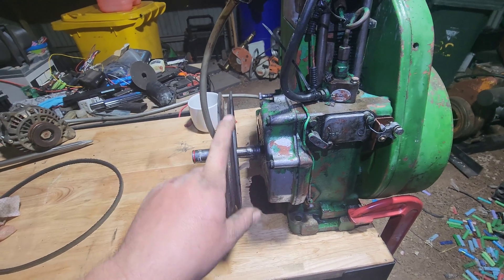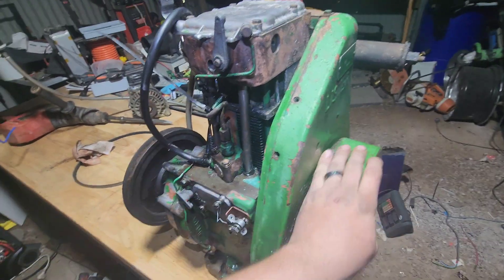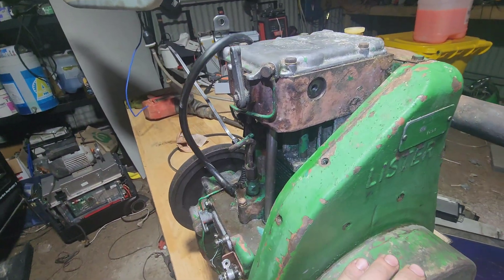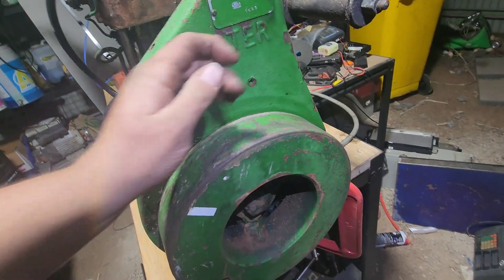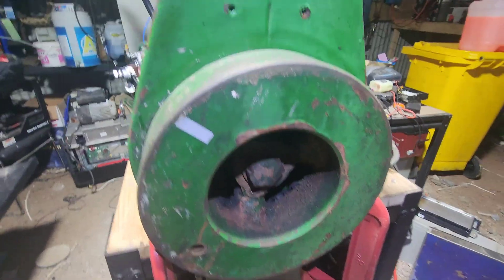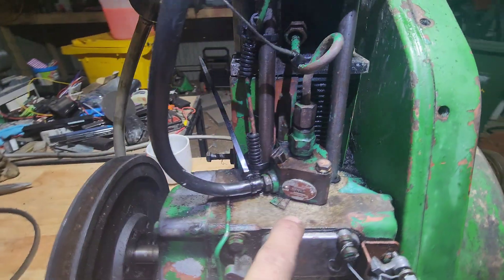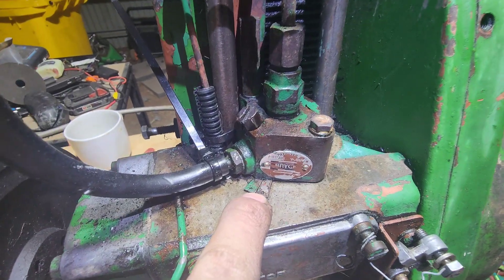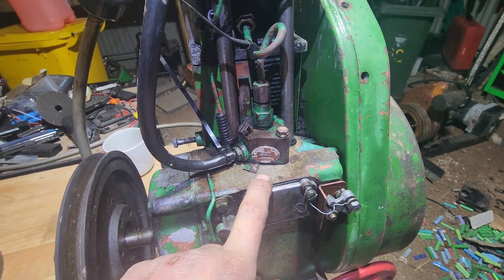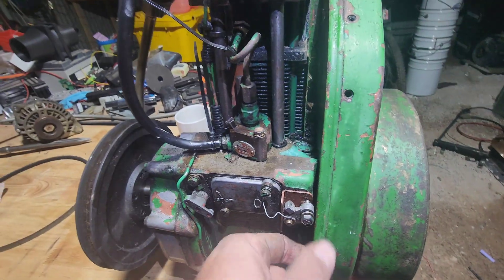It has an output drive and a flywheel, manual start. You've got a decompression lever which holds open the exhaust valve, which allows you to wind the engine over by way of a crank handle. You spin it until it goes pop, then you release the decompression lever and away it'll go. It's a Bryce injector — they use shims here to adjust the height of the injector off the cam, which adjusts fuel burn and power output. There's a nice little bleed screw so you can bleed your fuel line.